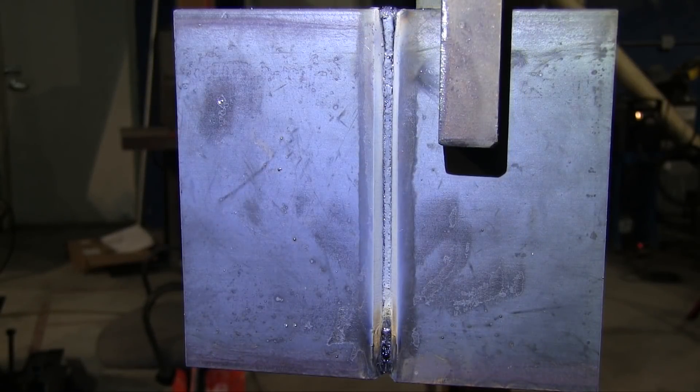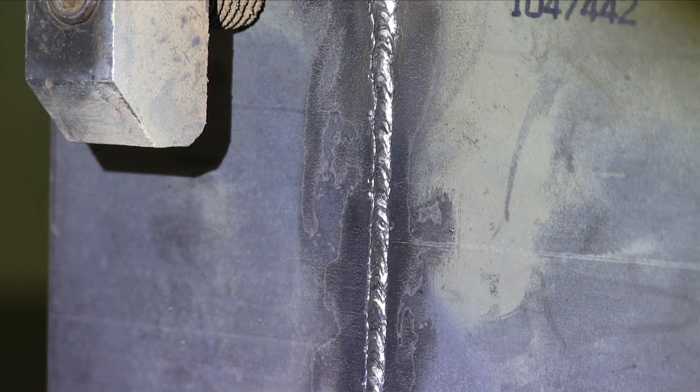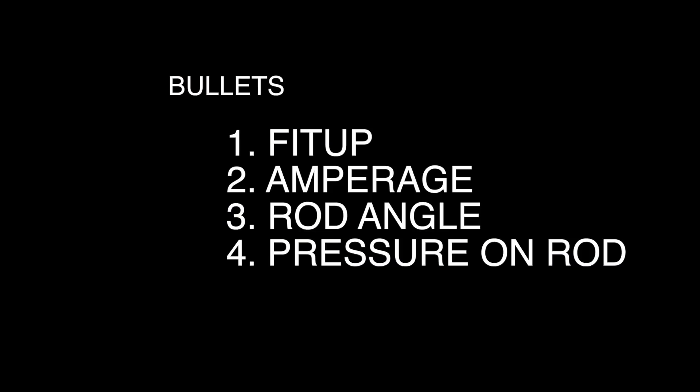All right, that's the root pass — not ground yet. We will grind it before putting in the hot pass, but before we get to the hot pass, let's talk about some of the key points in putting in a downhill root with 6010. I'm going to let Andrew talk about these important bullet points.